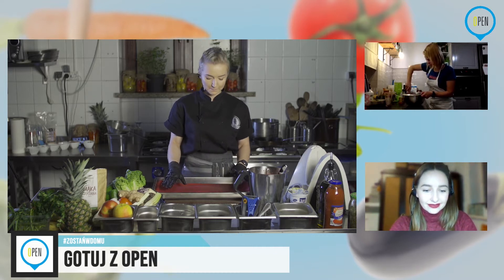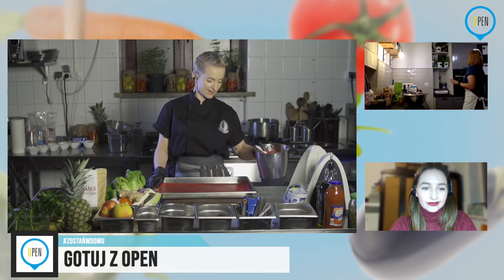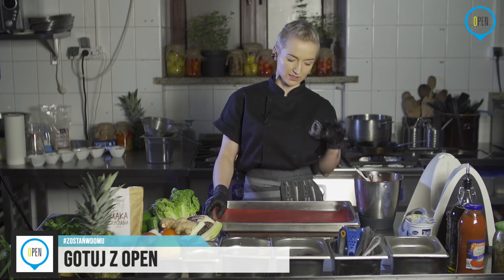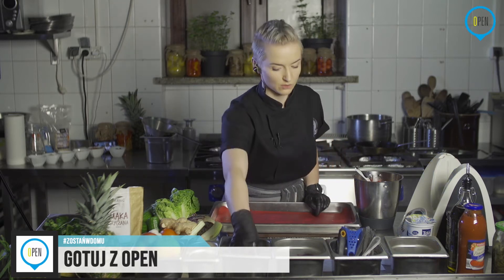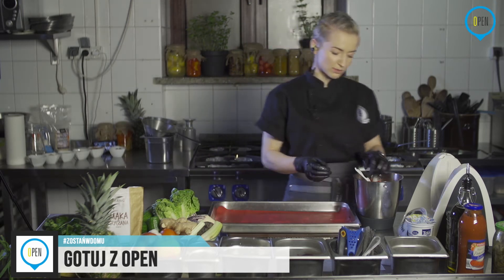Mam akurat formę — przepraszam — podkład silikonowy do pieczenia. Oczywiście może to być papier. Ukłon w stronę wegan, wegetarian, no waste i tak dalej. To jest bardzo fajne rozwiązanie, jeżeli chodzi o wszelkie kotlety, bułeczki i tak dalej. Nie próbowałam robić na tym biszkoptu, ale myślę, że da radę. W tej chwili będziemy formować.